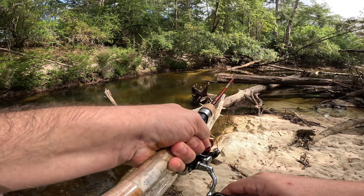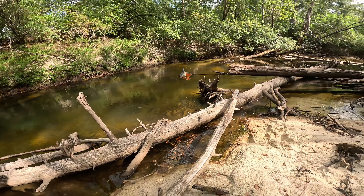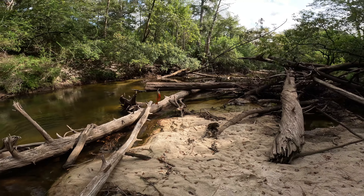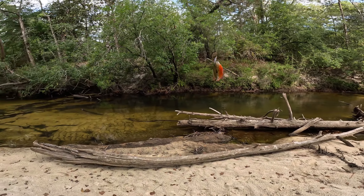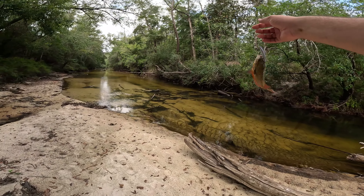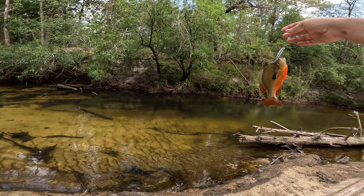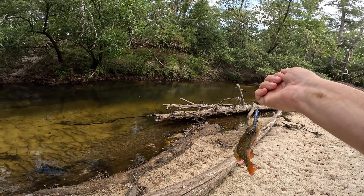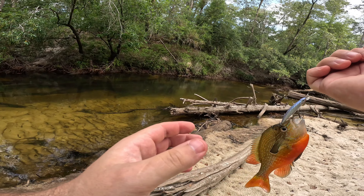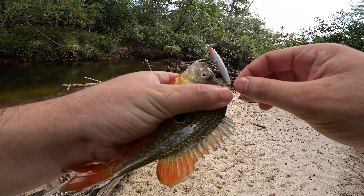There he is — oh, nice one! There we go guys. Oh yeah, look at that beautiful fish right there! That is a beautiful long-eared sunfish. There's a nice bass right there too. I've actually got my stuff to do a catch and cook.